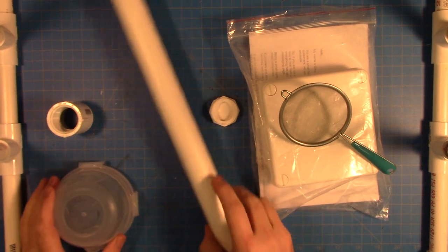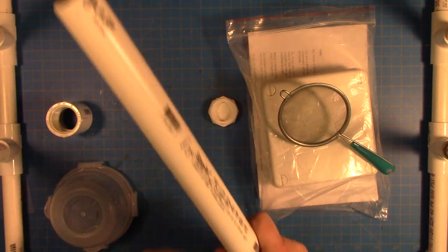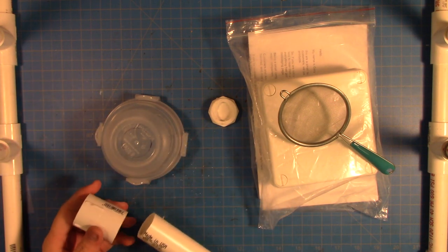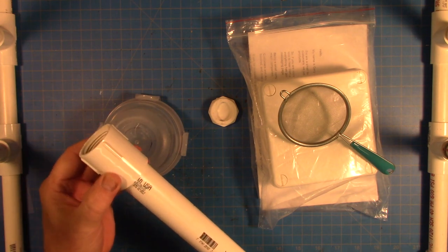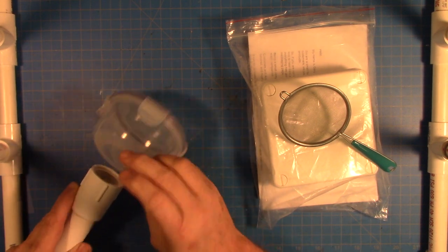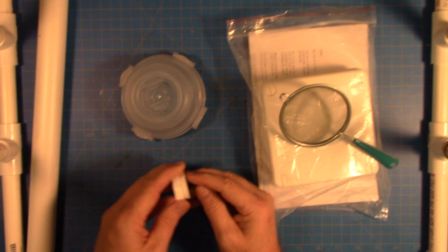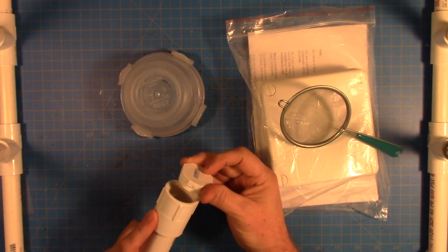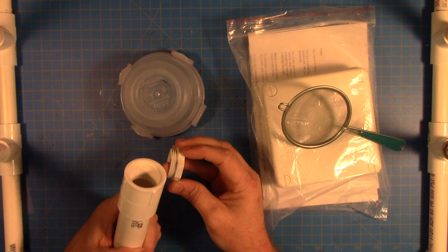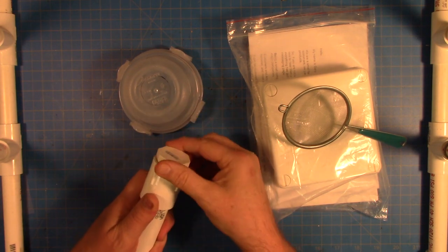I also bought this schedule 40 one-inch PVC pipe, which I'm going to use to make my handle. You can see I've already traced around here. I'm going to cut a hole in that, glue this piece on, and then this will screw on and hold the container onto the handle. It was sticking out too far, so I cut it down with a razor saw so there are only a couple of threads — now I think I can get it tight enough.